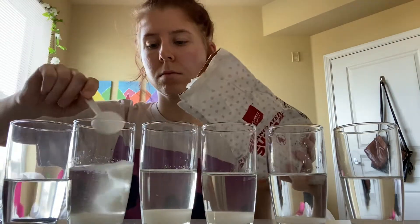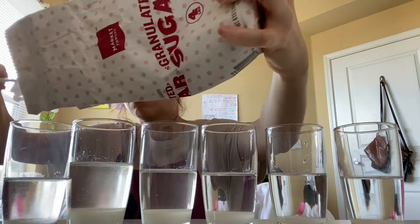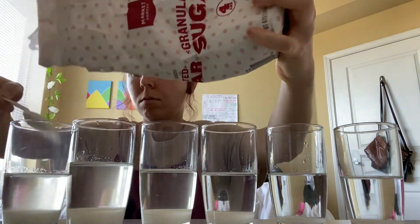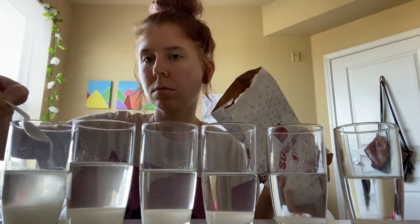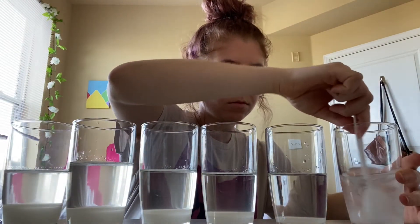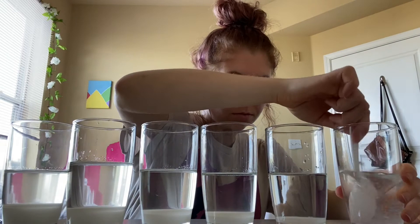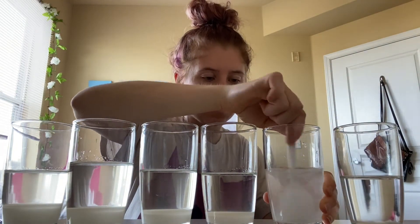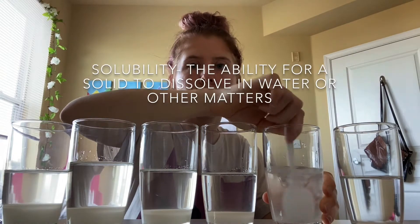I started off with one spoonful for the glass on the right, then worked my way up by adding half a spoon or a whole other spoonful of sugar per glass. The more sugar I add, the more it builds up at the bottom. It's not until I start stirring that it begins to dissolve. The ability for sugar to dissolve in water or other liquids is called solubility.